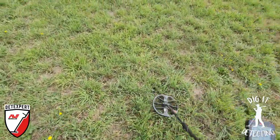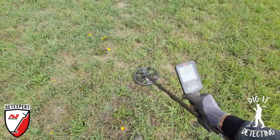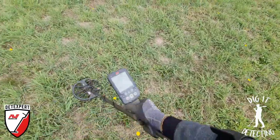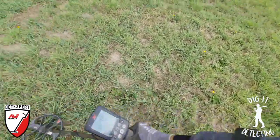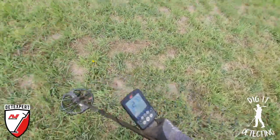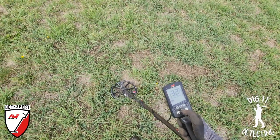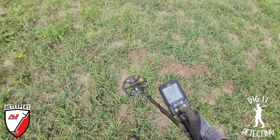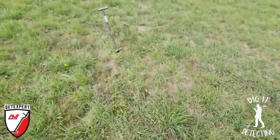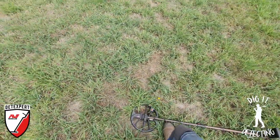Still just zigzagging this site - not really gridding as such just yet. We'll get to that another time when I come out and dig all those lower signals. There's our next one - listen to that, quite a great signal. 31, 33, 34. That is ideally going to be a silver coin. We just sort of walked around in a big circle until we found that target. Let's lift that coil up and give him a dig - he was somewhere about there.